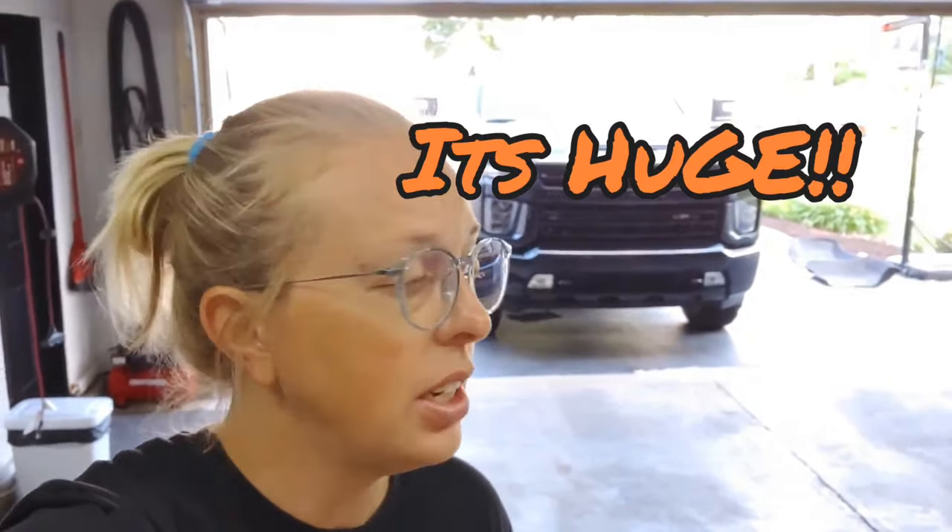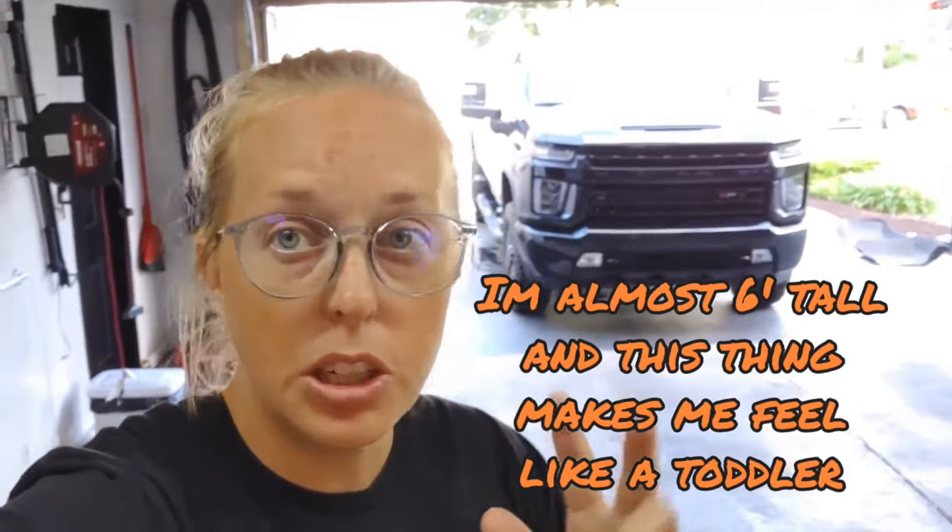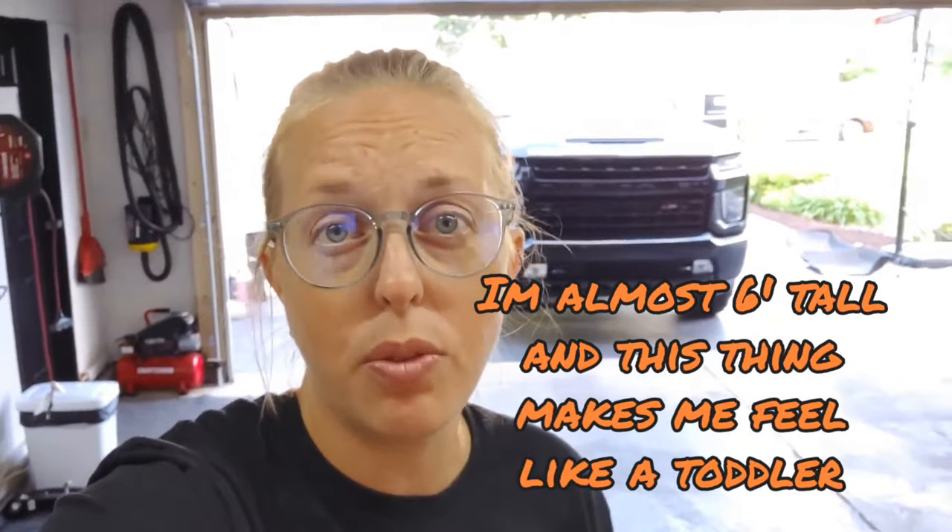Hey guys, Chelsea from Attention to Details, and I am working on this beautiful 2021 Chevy Silverado 2500 HD for my customer. This is the Z71 package — it is absolutely beautiful. The customer contacted me and wanted me to do a wash, a decon, a polish, and a coating on it, so we're going to get that ready.